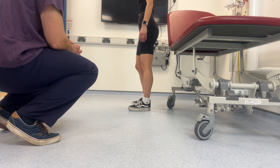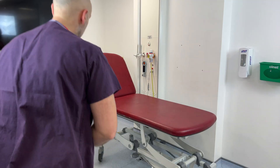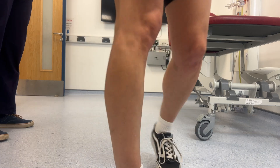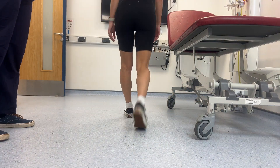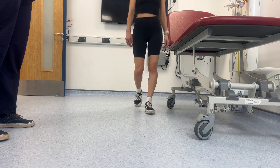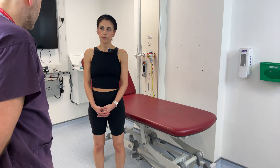And turn one more time for me please. Again, looking for any surgical scars, redness or swelling around the knees. Brilliant. Can I now ask you to walk across towards this side of the room for me please? And then turn around. Walk back across the room for me. And then turn around and walk back towards me. And that's great, stop there. Thank you. Looking at normal gait pattern — no obvious abnormalities there.